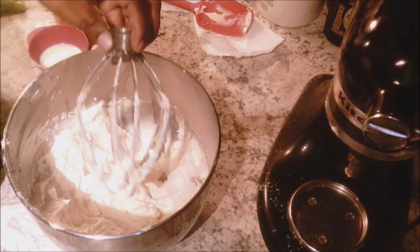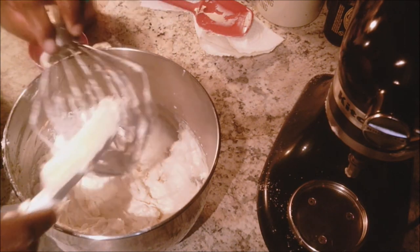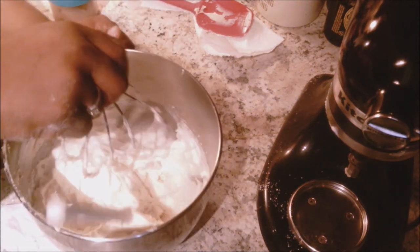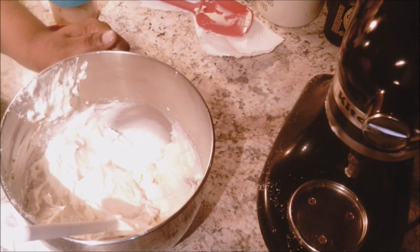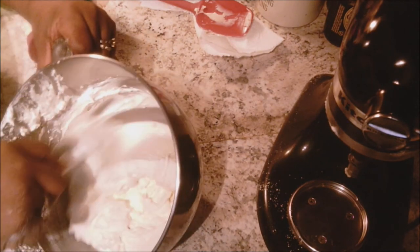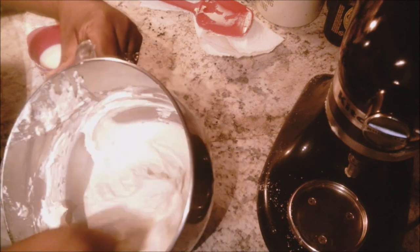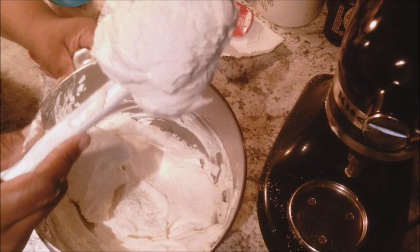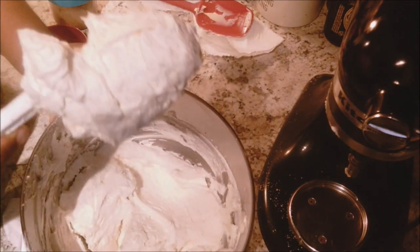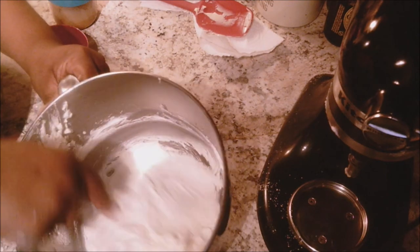This is a very sweet frosting, so if you have diabetes or trouble with sugar I would not recommend this icing. I'm not sure yet what I'll do about icing for people with sugar issues, but I'll figure that out later. This is so nice and creamy — look at that texture and airiness. It still holds its shape but it's still nice and creamy, so this is really good.